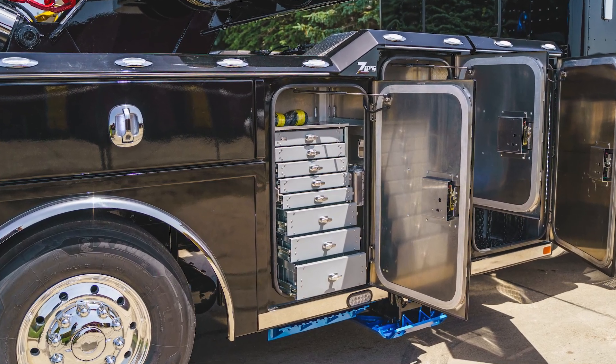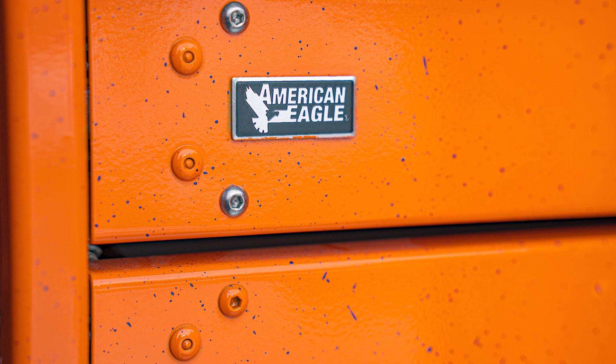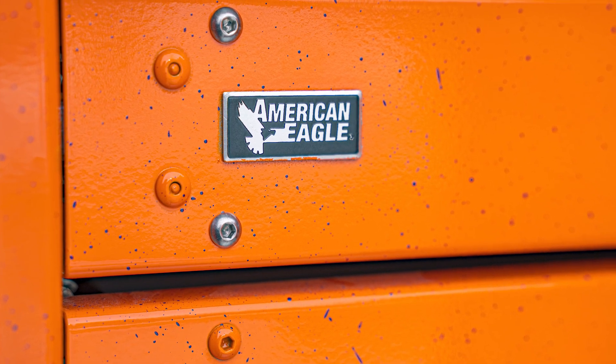In this video we'll show you how to properly measure a truck body compartment in preparation to install an American Eagle toolbox drawer system.